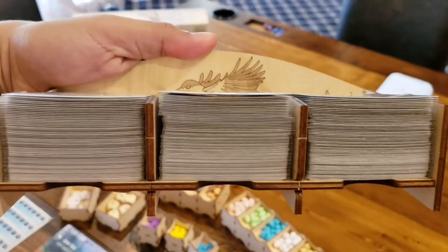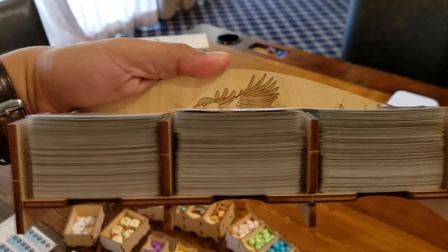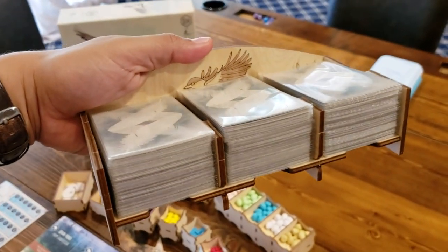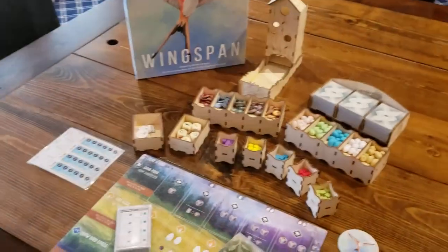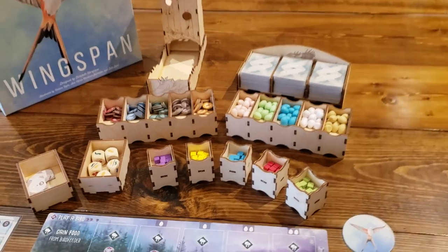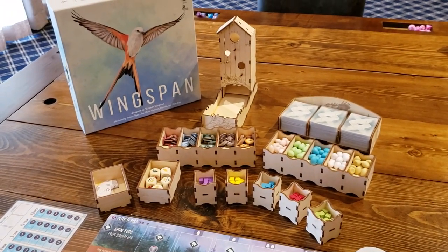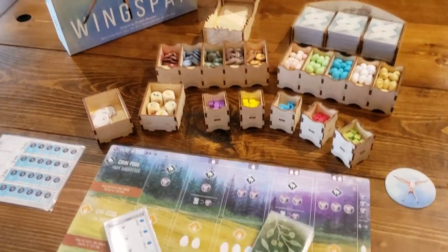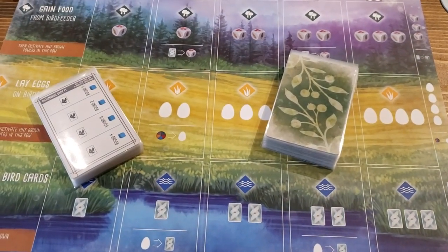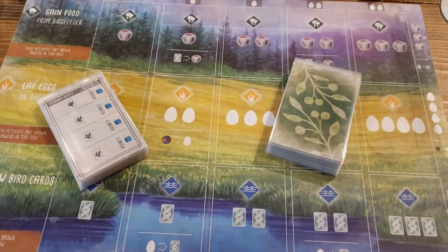Here's the card holder laden — as a European swallow might be. Filled up, you can see the cards exceed the top. So if that announced expansion comes out, there's going to be no space. All my stuff is sleeved, so sleeved it maxes out its size. Here's the fatal flaw: what do you do with the automa cards and the bonus cards? There's no place for them in the insert.